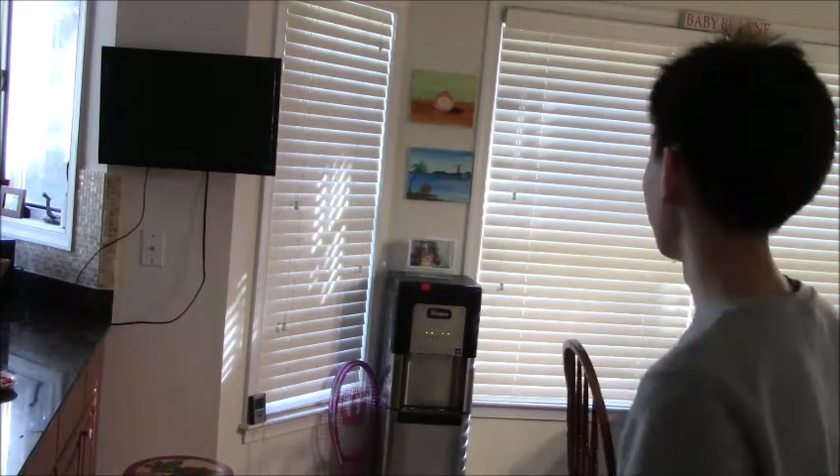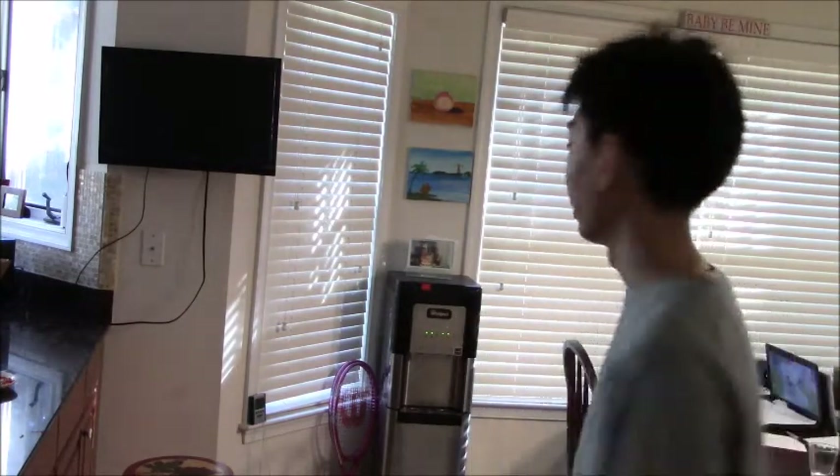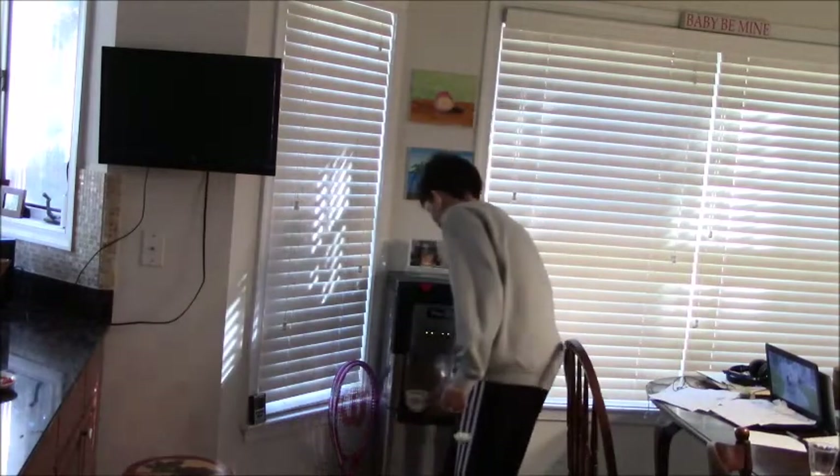Contrary to popular belief, you don't really have to boil the water. If you're like my family, you'll have a water boiling machine - this has water that's already constantly hot, so we can just use that instead of boiling water. It'll save us some time, so I really recommend that for the beginners. It's especially important in this step to make sure not to burn yourself.